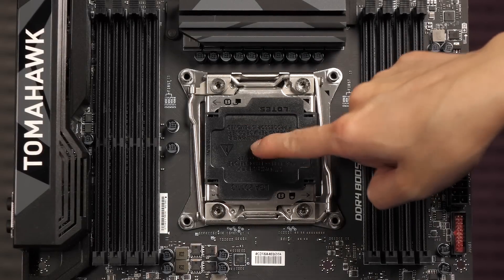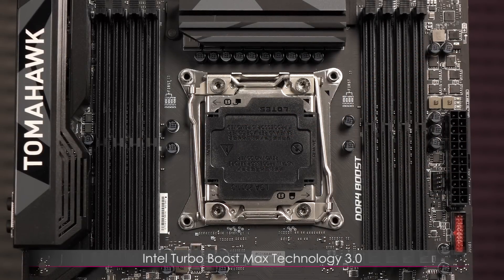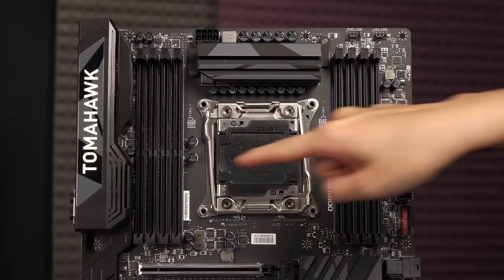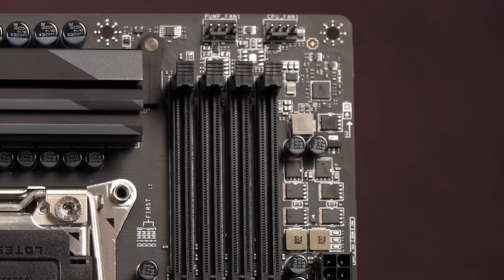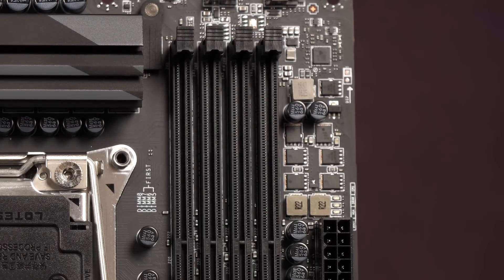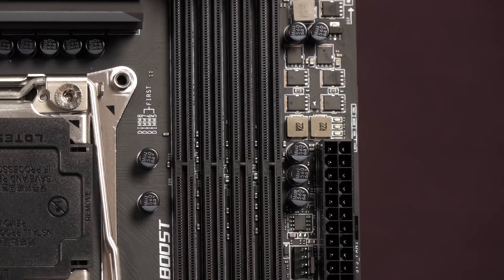Here's the 2011-3 CPU socket. Dependent on the processor, there's support for Intel Turbo Boost Max Technology 3.0. These are the 8 DDR4 DIMM slots supporting up to 128 gigs. You get quad-channel memory that's XMP ready with support for DDR4 3333 MHz overclocked. With the right Xeon chip, the board has support for ECC and registered DIMMs. There's also compatibility with non-ECC unbuffered memory.